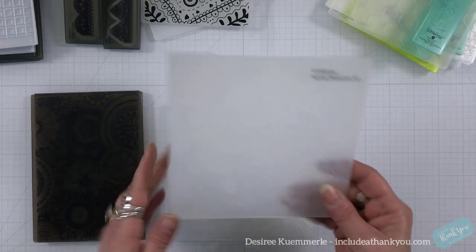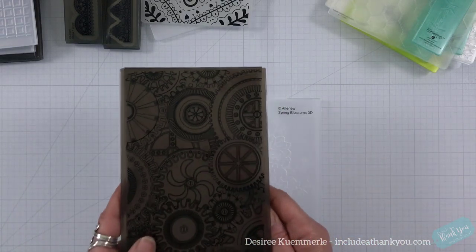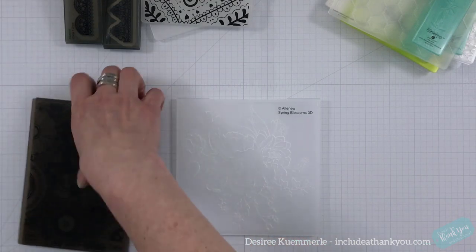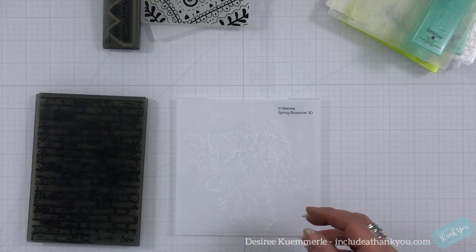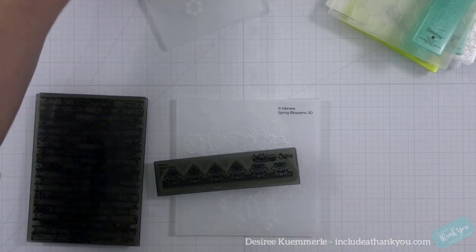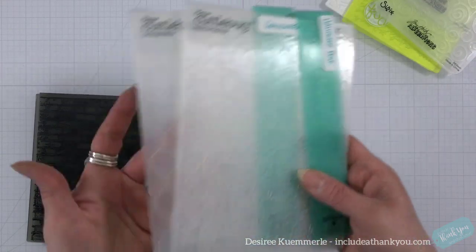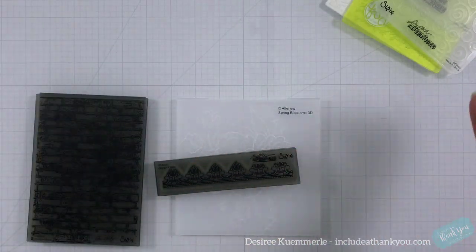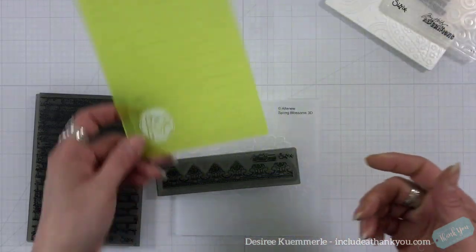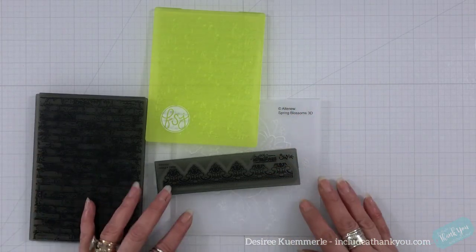I will use one of the Altenews, one of the regular 3D images, and then one of these 3D die-cutting embossing folders. I'm going to use one of our originals as well, and we're just going to have some fun doing some embossing.